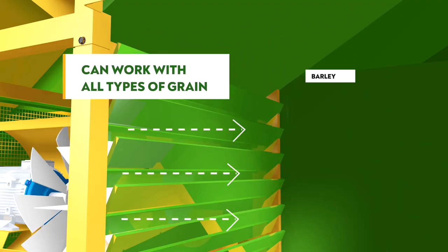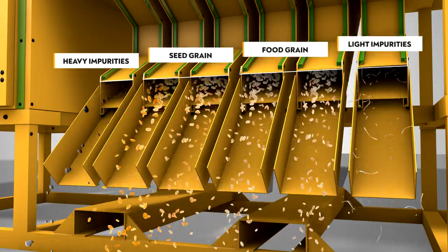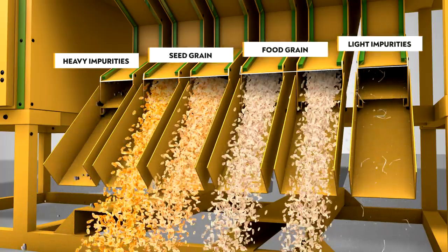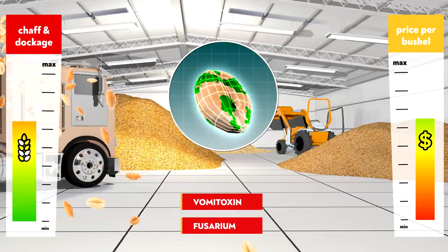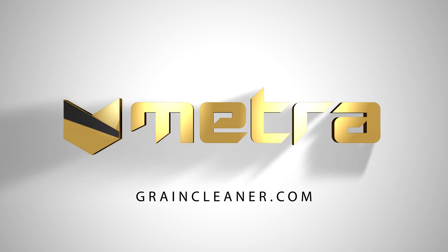The process is simple. Quickly transition from one grain crop to another. Buy a Metra Grain Cleaner to increase your yield. Equipment for Metra increases farm profits. Order Metra directly and start earning more.